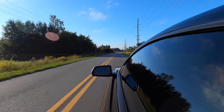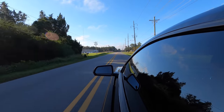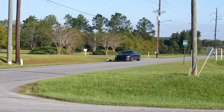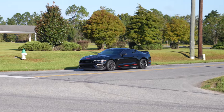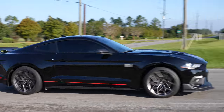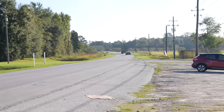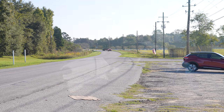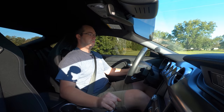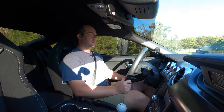This car does have our X-pipe installed, so I'm pretty excited to see what it sounds like in comparison to the H-pipe, which we've installed on a couple of Mach 1s already. I think this is the first one we installed here at our Valdosta location. Man — it's kind of nice.